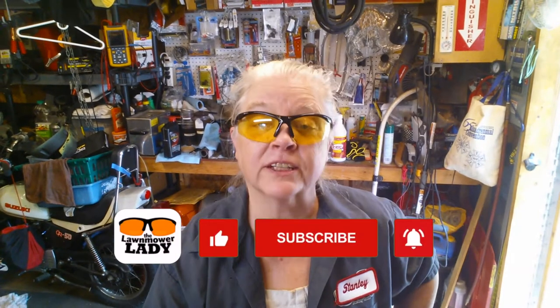Hey! How you doing? Nope, my name's not Stanley. I'm the Lawn Mower Lady, and I like fixing small engines.